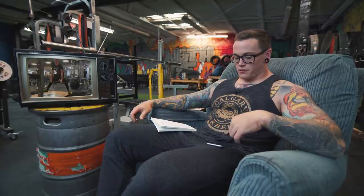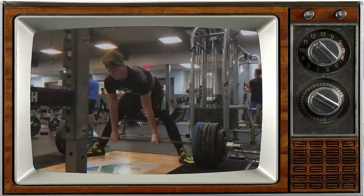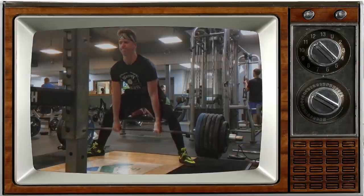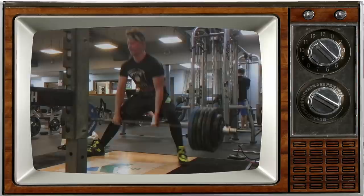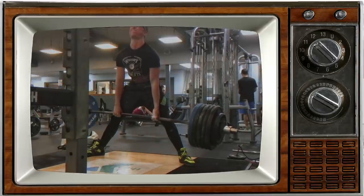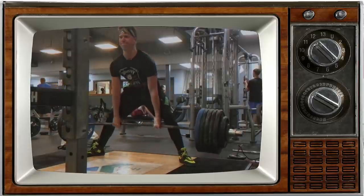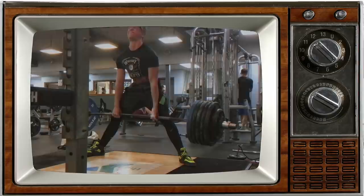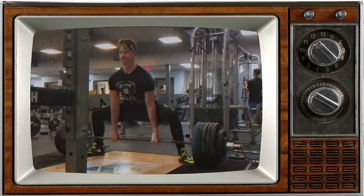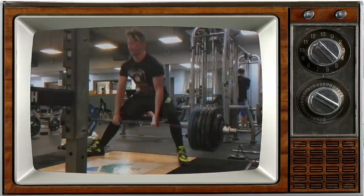Charlie not only just barely misses his rep but he fell over and laughed at himself, so it's okay. The biggest thing is he says with max weights he's just having a really hard time keeping his back flat. You can see he gets a little bit of hip rise right as he initiates the lift, and because of that he's not able to get the back extended to finish at lockout — gets stuck just below lockout. Pretty much just a factor of losing that back position off the floor.